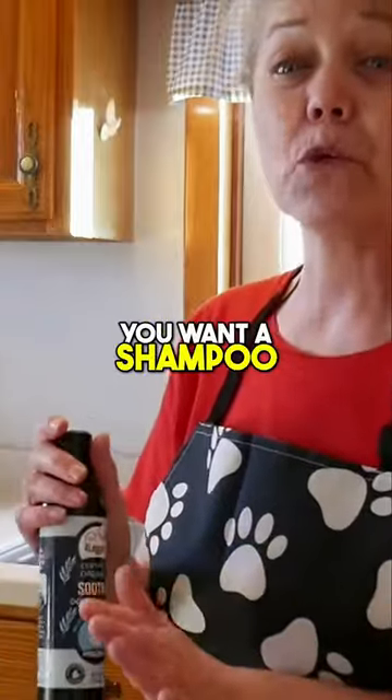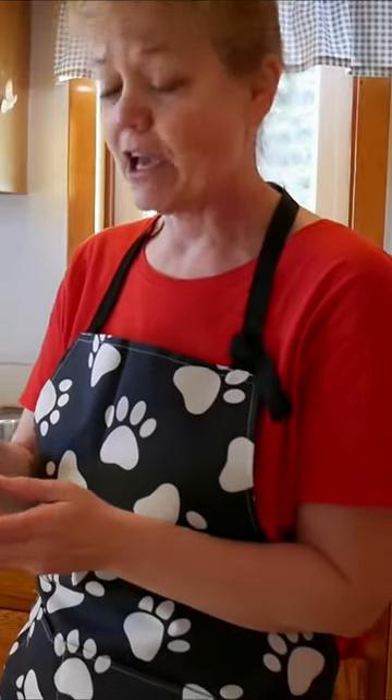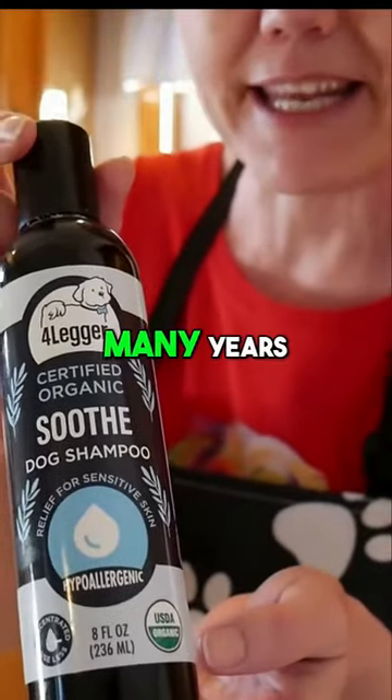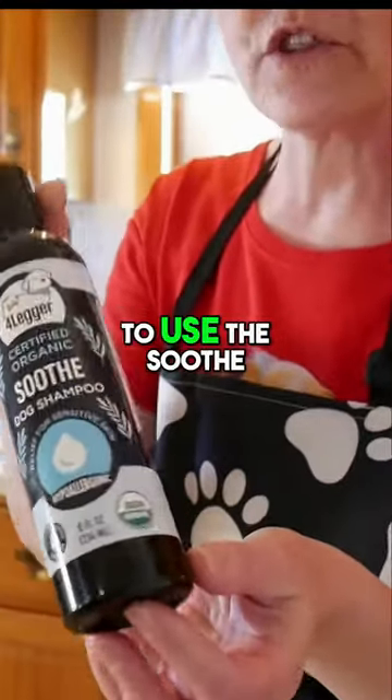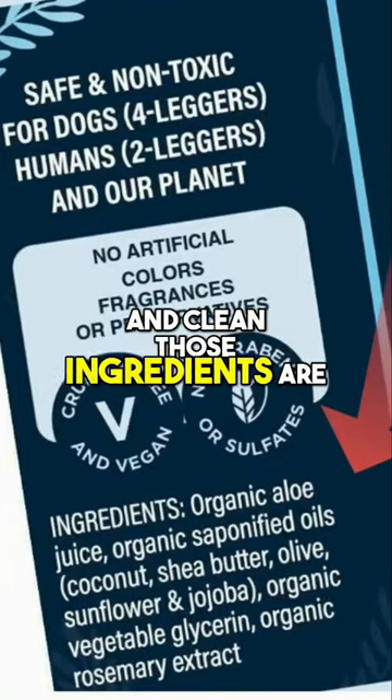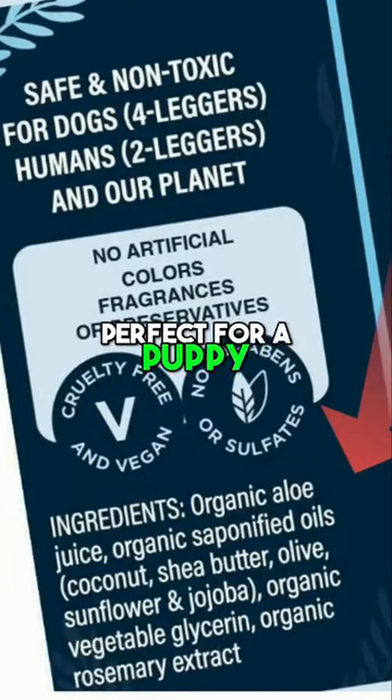The next thing is you want a shampoo that's going to be safe for your puppy. Personally I've been a fan of Four Legger for many, many years and we're going to use the Soothe. Read that ingredient panel — look how simple and clean those ingredients are. Perfect for a puppy.